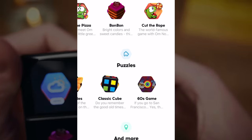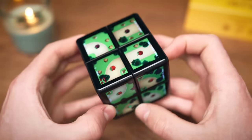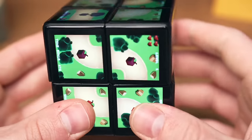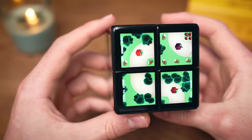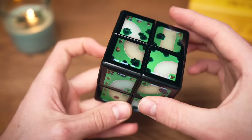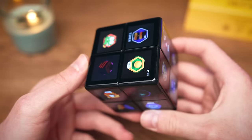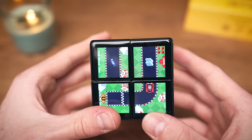There are just so many games on this app store, I want to show you as much as I can. Ladybug — a ladybug is going down a road and I have to make sure the road keeps going. I'm just looking ahead and making sure the path continues — this is so intense! I accidentally went back to the main menu by shaking the cube, so let's move to the next game.